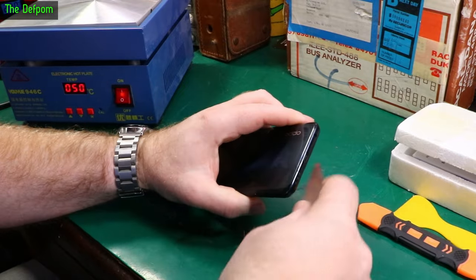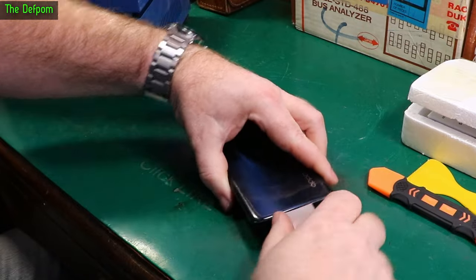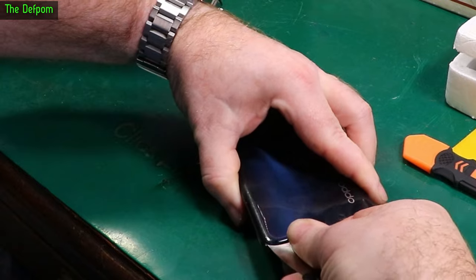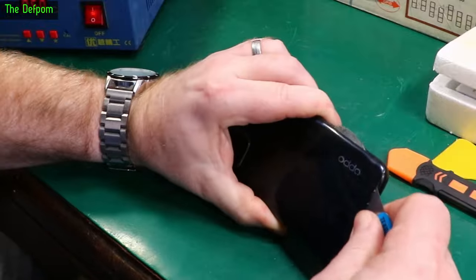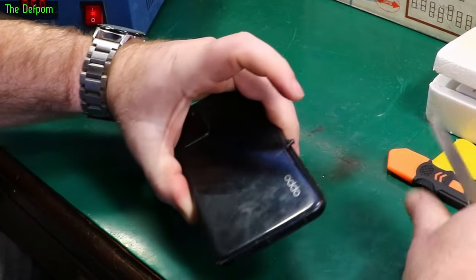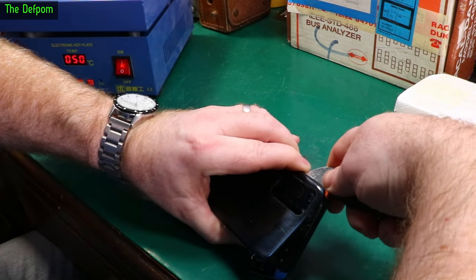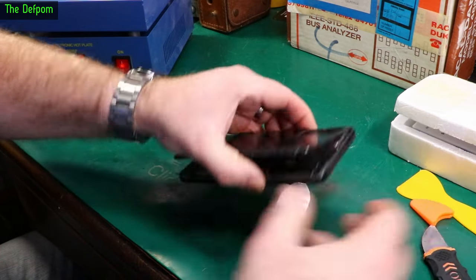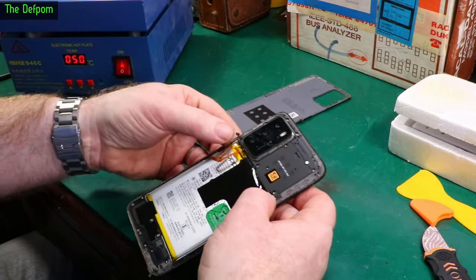I've had it on the heater for a couple of minutes — maybe a minute — just a little bit of time to get it going. I'm in there already. You've got to basically cut through this edge because there's adhesive down the inside here. I'll cut through that. There's a strip there, it's coming out. There's the back off.